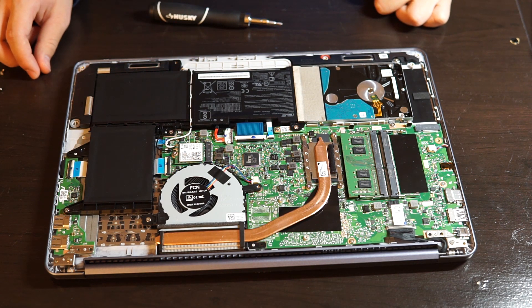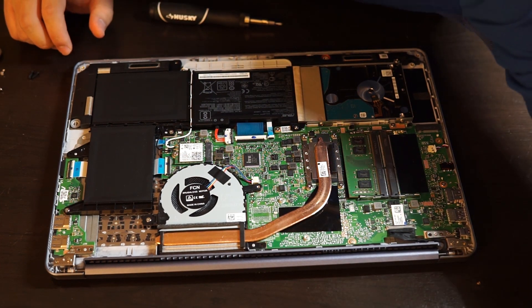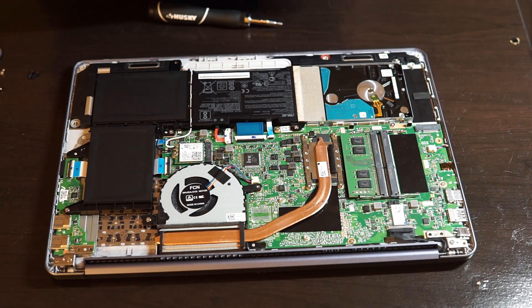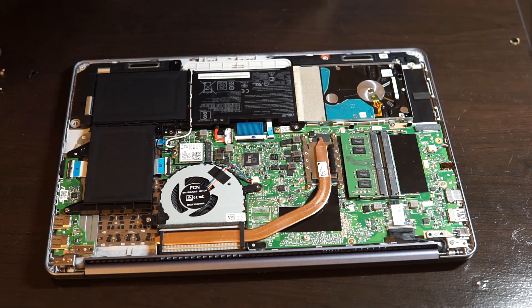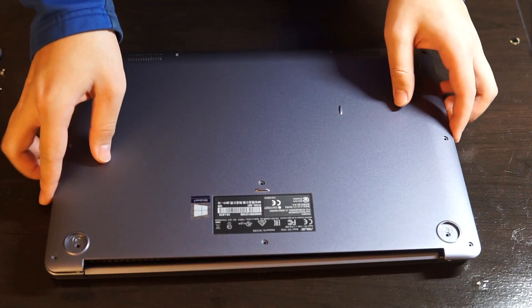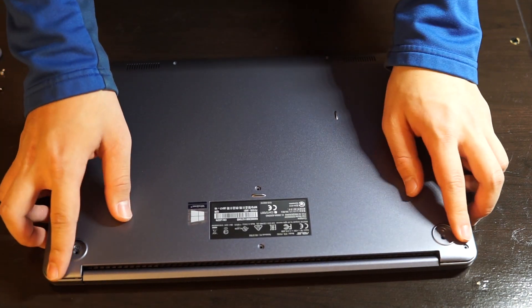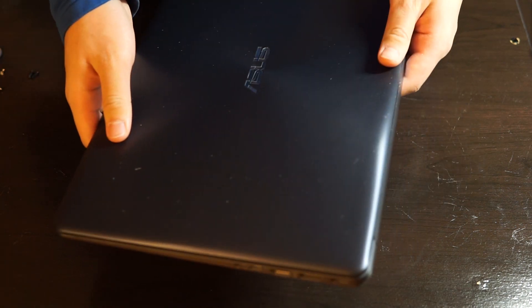The next step is to put the back plate back on, but before you do all the screws you should try to start the system to see if the new hard drive is connected properly, or else you'll have to go back and recheck the connection. So I'm gonna put this back on lightly and just turn on the laptop to see if it works.